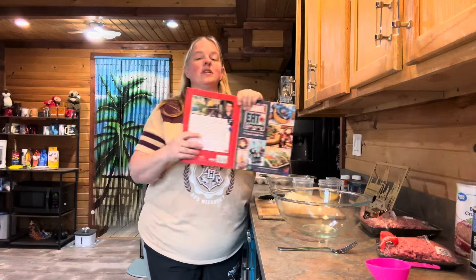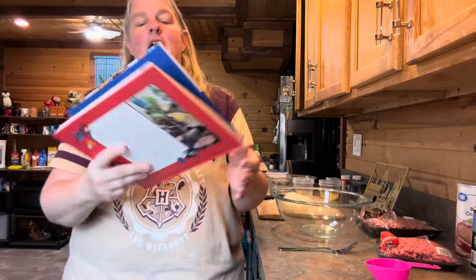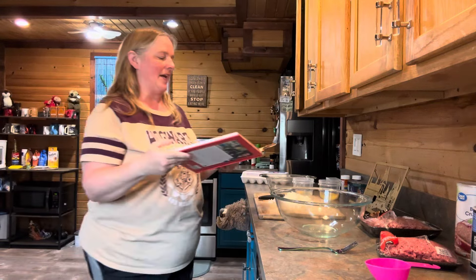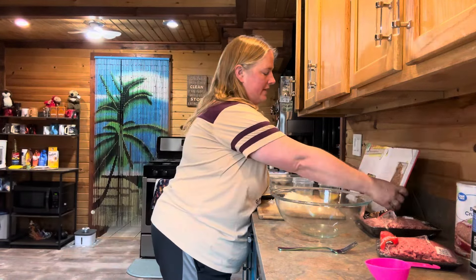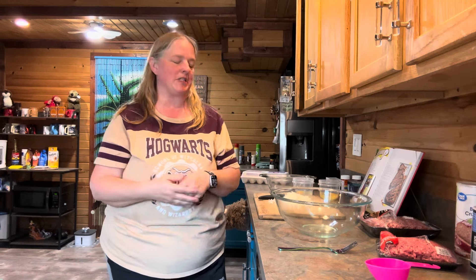Hello everyone and welcome to Journey with the Kellers. My name is Amanda Keller and today we are back in the Keller kitchen. We are going to be making something from Marvel Eats the Universe — today's recipe is Angel's Meatloaf Wellington. I've had Beef Wellington before and I've had meatloaf before, but I've never had the two combined, so this will be interesting.